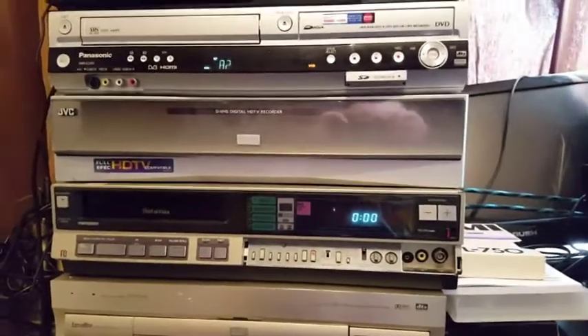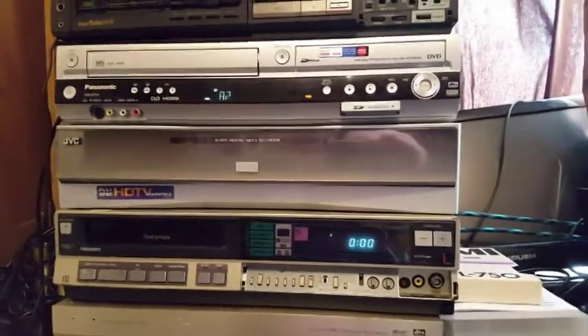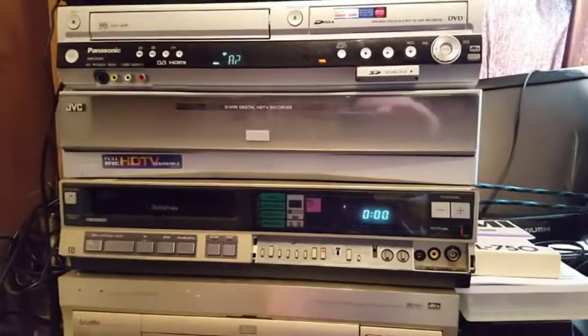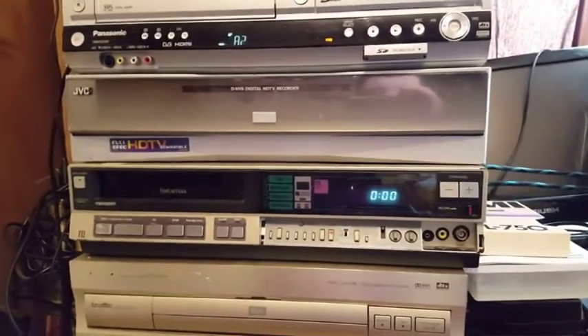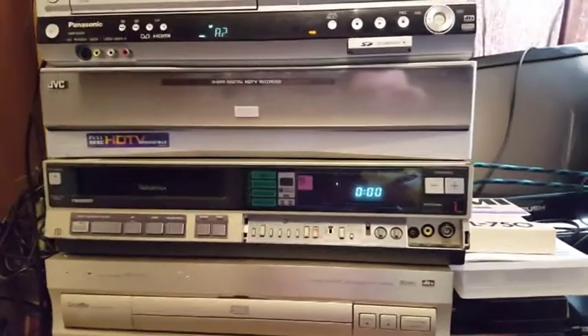Hi guys, today I'm going to do a couple of videos. I've just bought a new TV and I thought I would show you what different formats look like when they're upscaled. I've done videos for 1080p, and this new TV is 4K.